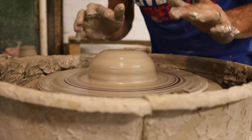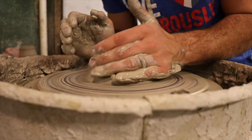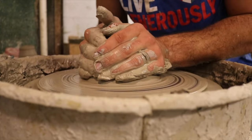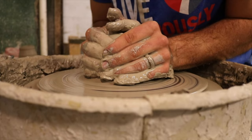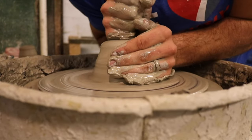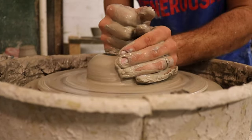Just really think about locking that arm in. If your clay is going like this and your hands are going back and forth just following the clay, think about locking those hands in and making the clay move to your hands instead of moving your hands with the clay. Your hands are the boss — you make that clay go where it needs to be.